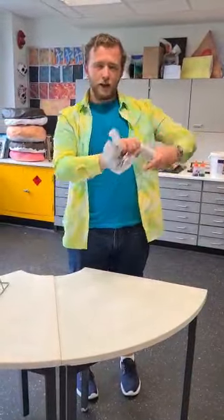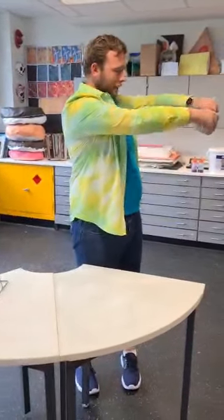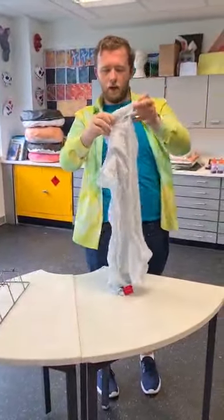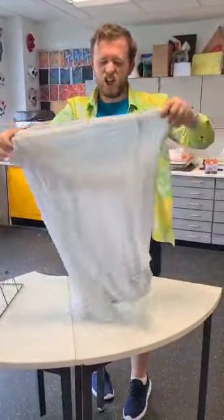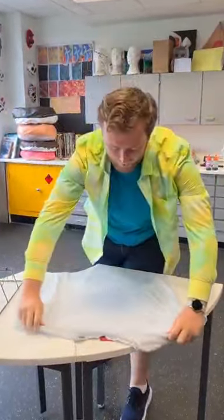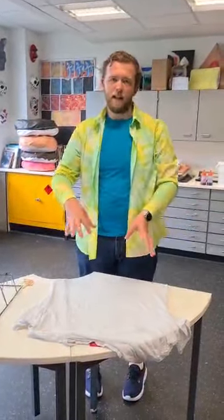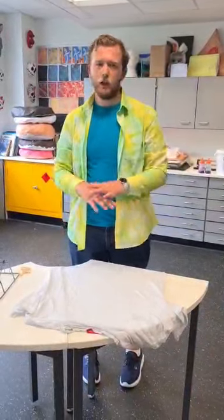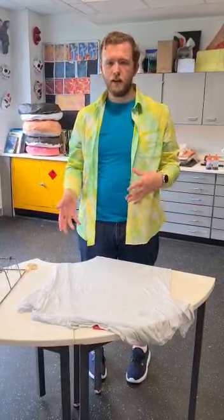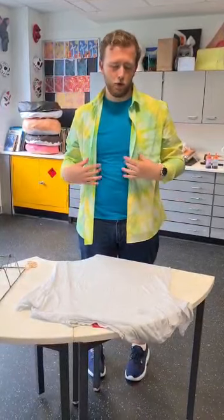So once you've washed it, you need to make sure that it's all wrung out with no water left in it. Then you're going to open it up and lay it flat on your table or kitchen top — that's probably a bit better, to stop mum having a go at you! So now we need to make our t-shirt into the way we're going to design it so it has a pattern. You can do loads of different things, and if you watch different YouTube videos you'll see different styles.